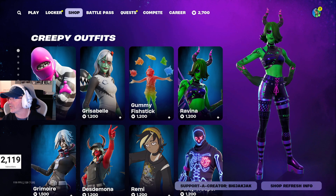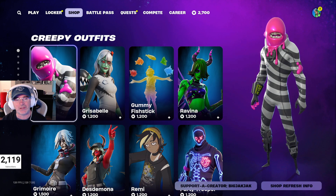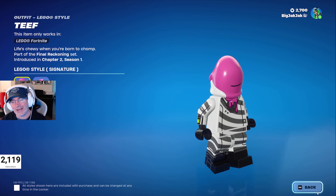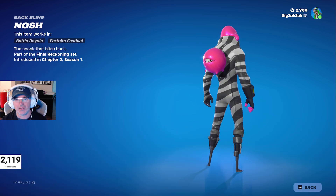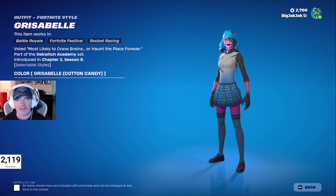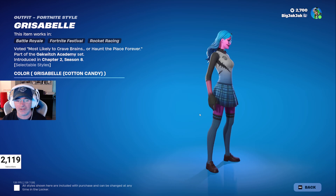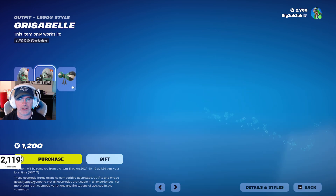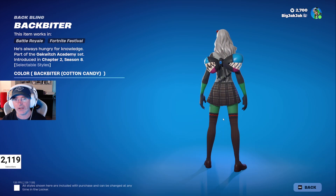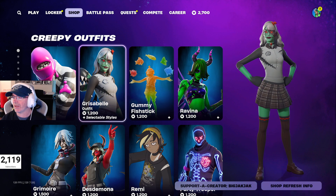We've got a bunch of creepy outfits — some that haven't been in the shop for a bit. We've got Teeth, not one of my favorite skins honestly — can't really get behind it. Then there's the Nosh back bling as well. We've got Grizzabelle in the shop — I actually like the cotton candy version of that skin, it's really good. She hasn't been in the shop for 349 days, no surprise since she's a Halloween skin. There's also a LEGO minifigure and the Backbiter.